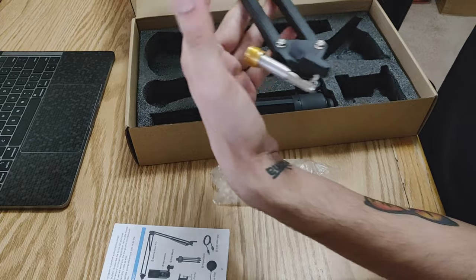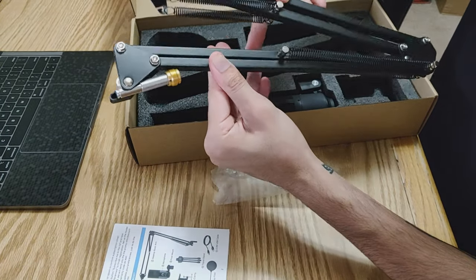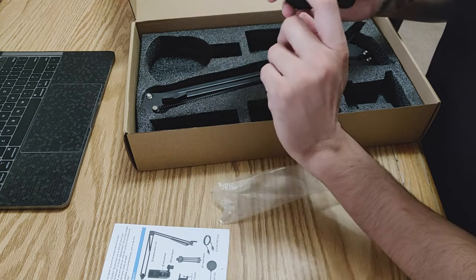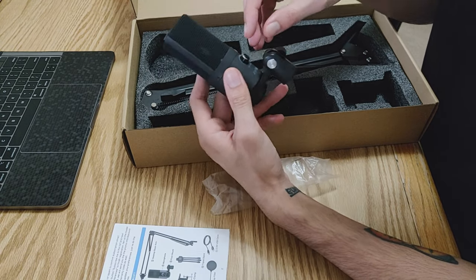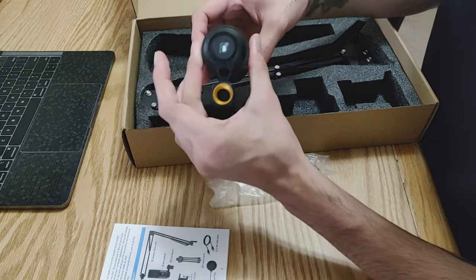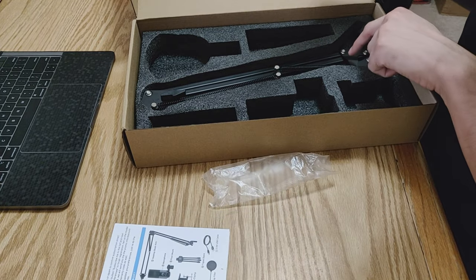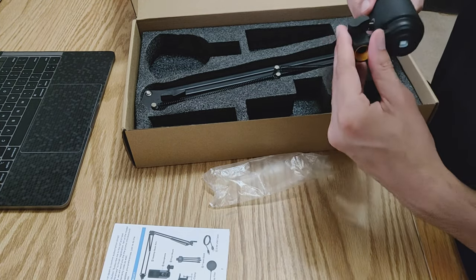Let's get the desktop boom arm out — wow, it's not that heavy, it's really lightweight. I honestly don't know how to use one of these, so I'll probably be watching a couple of YouTube videos before I do anything with it. And last but not least, the microphone. The mesh is really light, and here you have the knob for volume. I thought this was going to be much bigger but it's really small. At the bottom we have the USB connection, which will go into either the tripod or the boom arm.